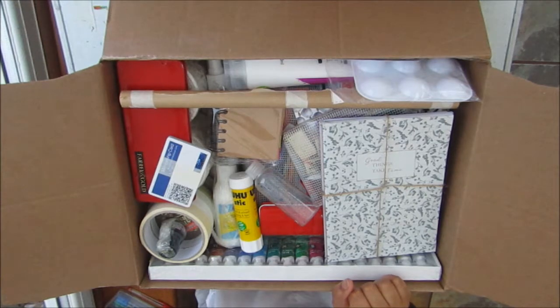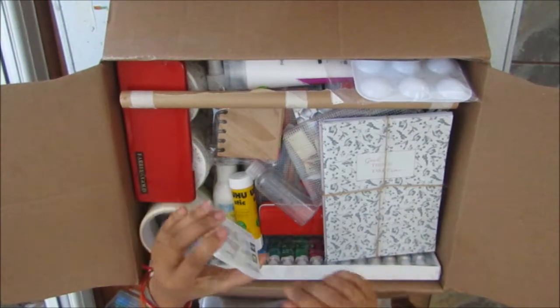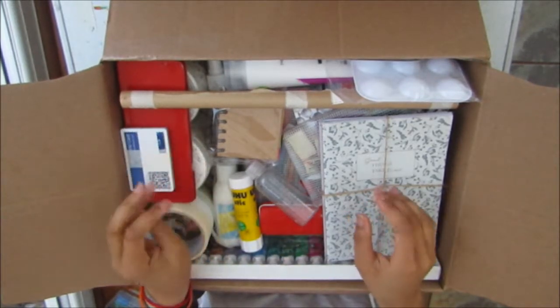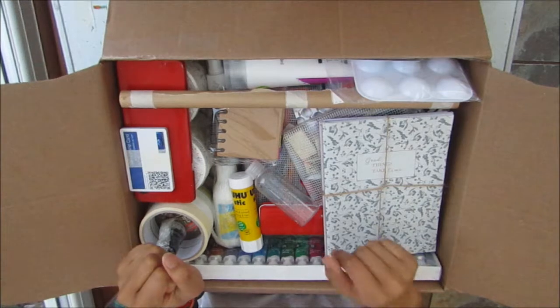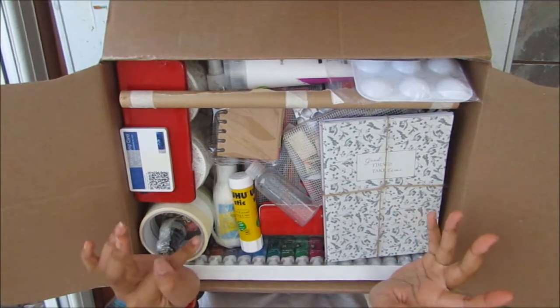Hi and welcome to another Cheekyville Creations video. Today I thought I would share with you what I'll be taking with me on my trip to Trinidad, where my family and I are going to spend quite a few months building a new eco home.